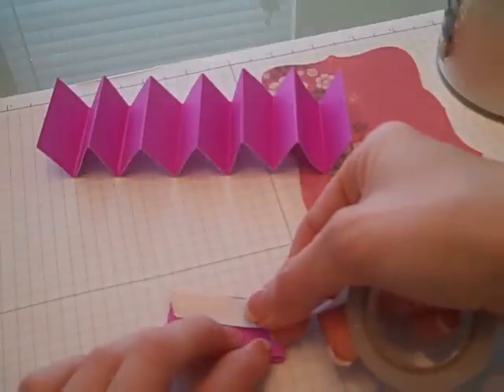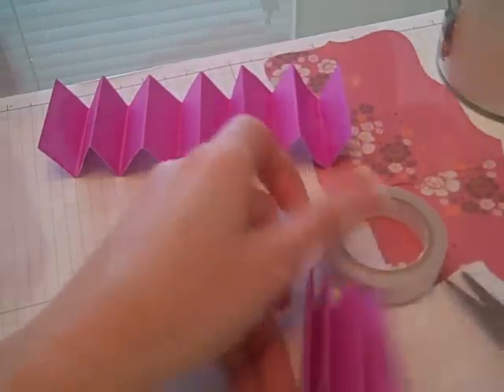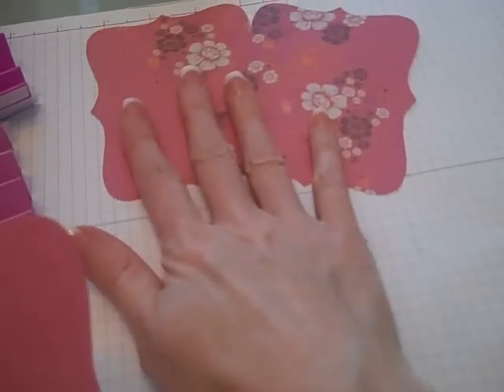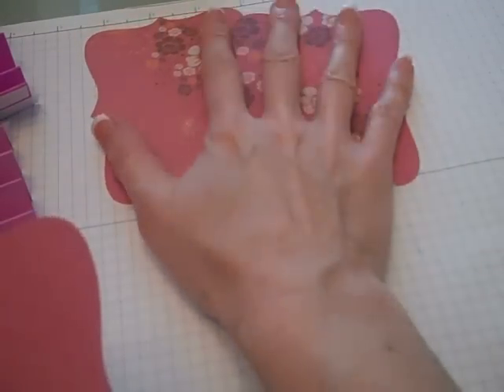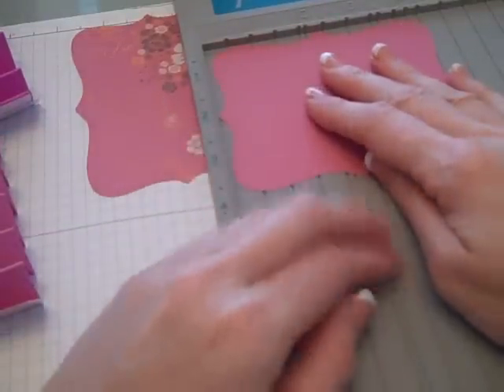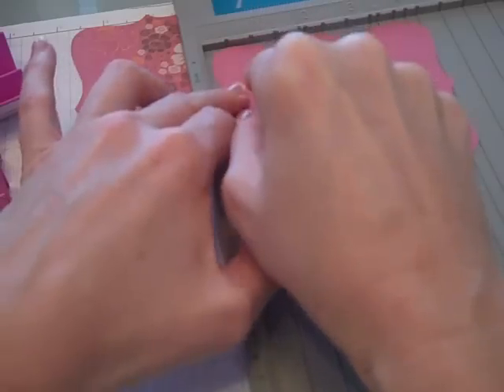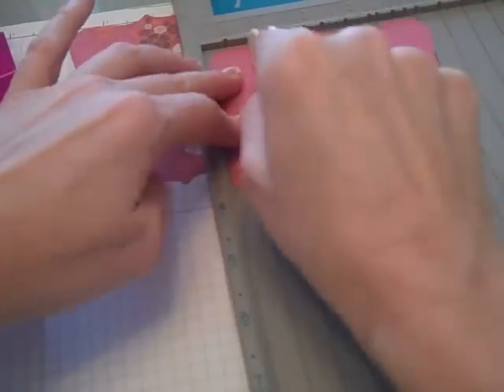The reason for using so much adhesive is because we want this to adhere and not come apart. Using the top note die, cut out two pieces that will be your front and back, plus one other piece for the bottom — three top notes total. Take the top note and score it at one inch on each side, so you'll have a one inch score on both sides.